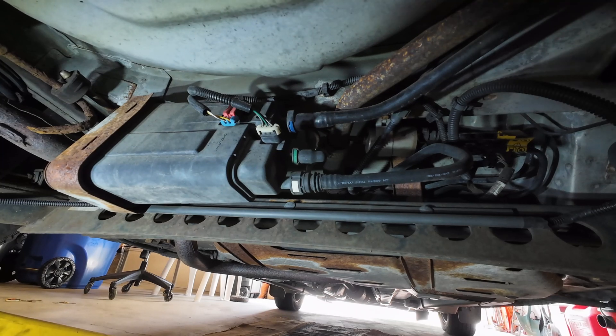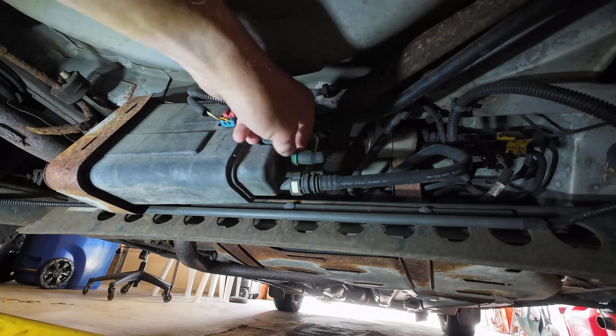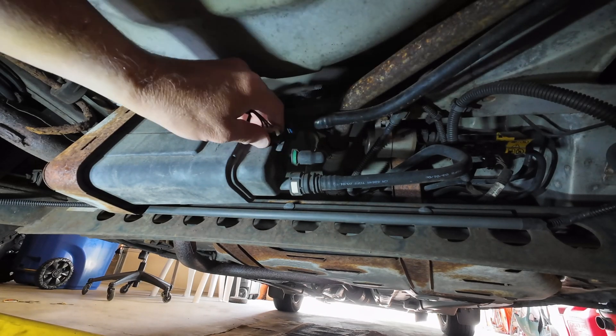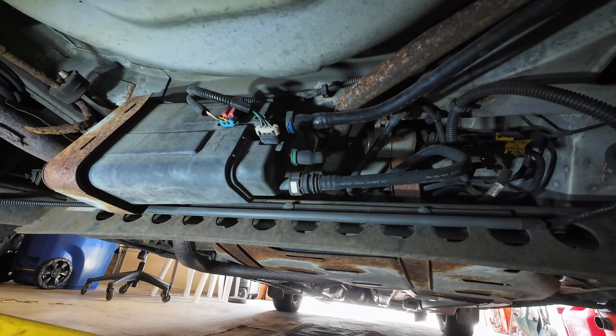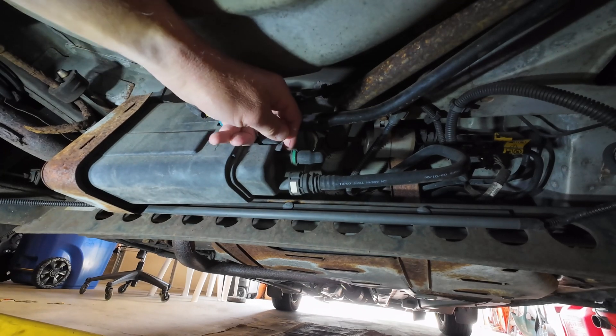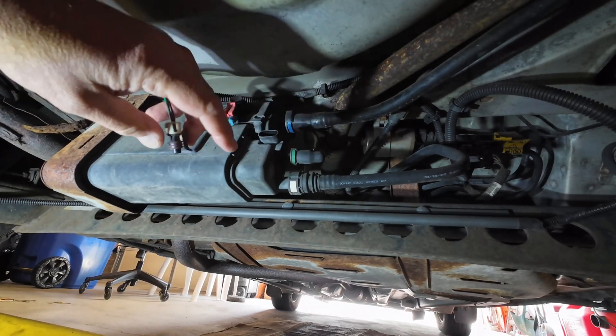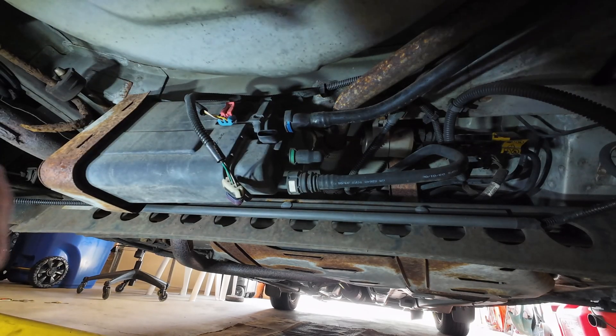Considering the age of the car I'm not that concerned, but right now the customer is trying to get through inspections and this problem is preventing her from being able to complete the test because the reading is so far out of range.